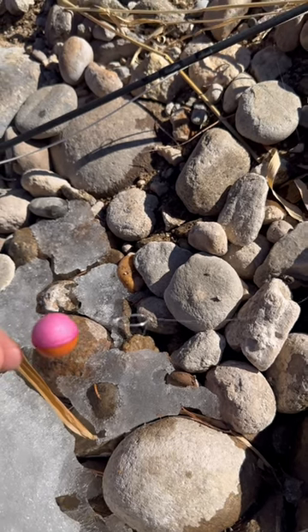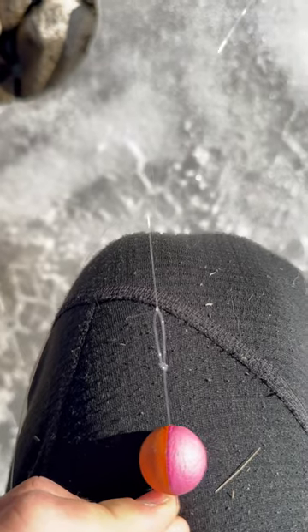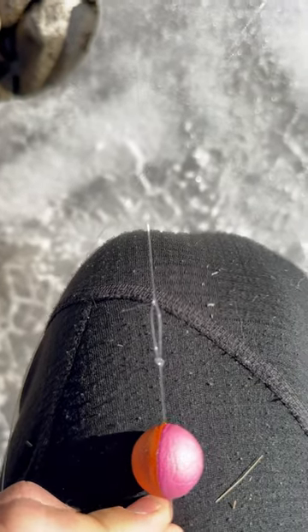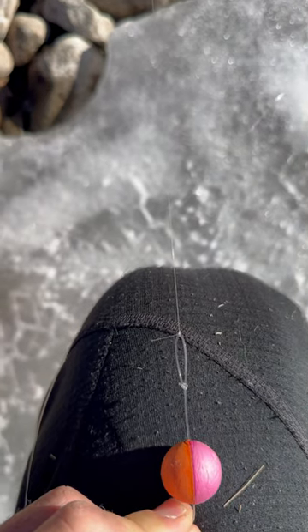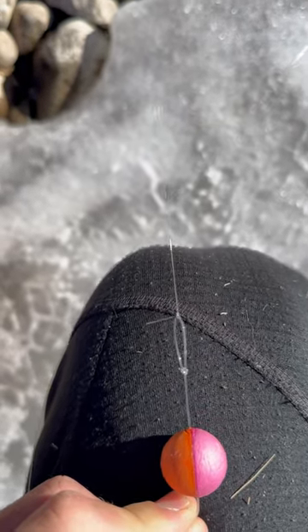This little trick has helped me so much as a guide. People tangle it up all the time, and all I have to do is take that one clinch knot off from my tippet, undo the actual rig, and reconnect it to the leader.